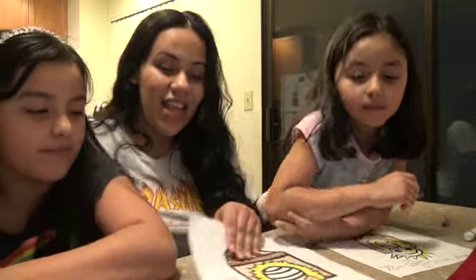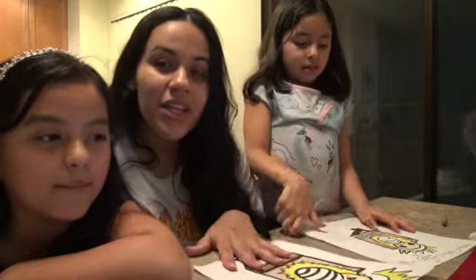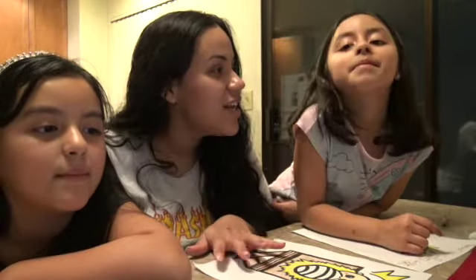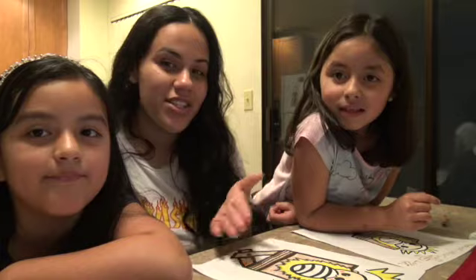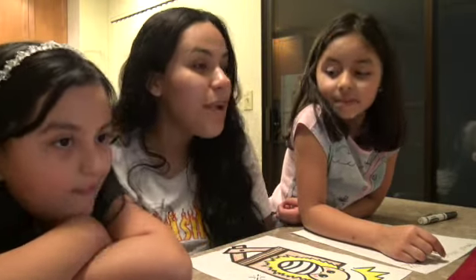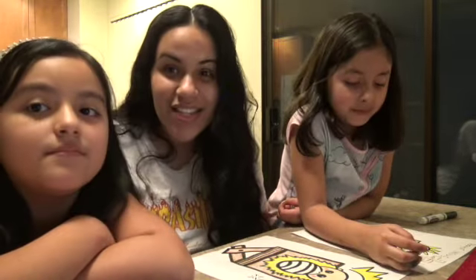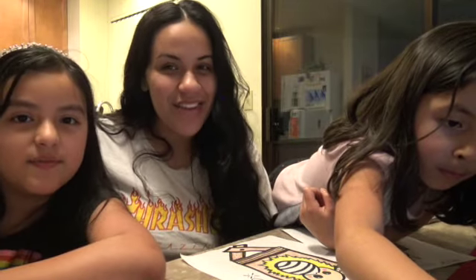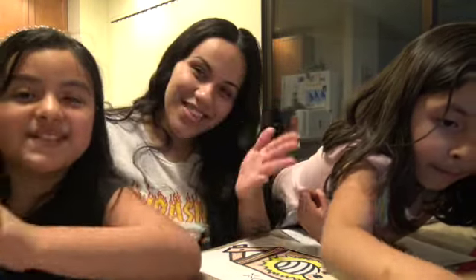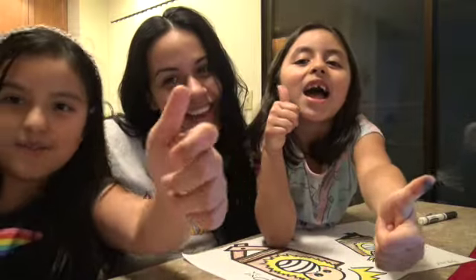You guys can go on their channel and see the exact same picture that we just drew, and you guys can draw it with your kids, with your family, with your daughter, with your son, or by yourself — to remember why we celebrate Christmas. That is all for today and we will see you guys in our next video. Bye guys! Like, comment, and subscribe. See you in the next video!